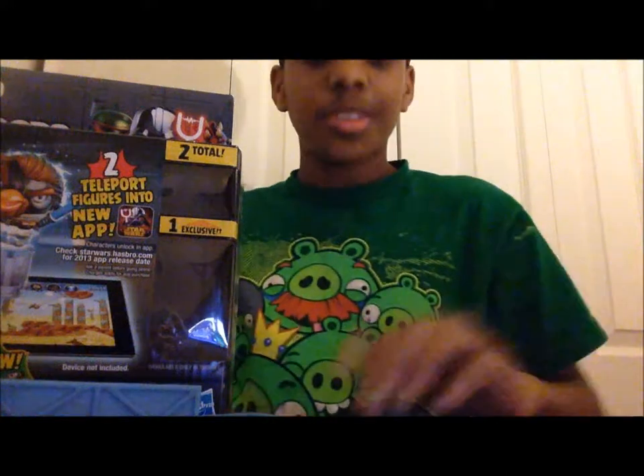Hello everyone, today we're making another video — a review. If you guys are new to my channel, I make reviews. This is my fourth one and I guess I can call them 'L's Reviews' or something.